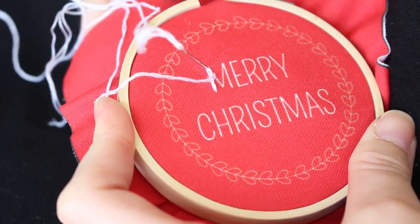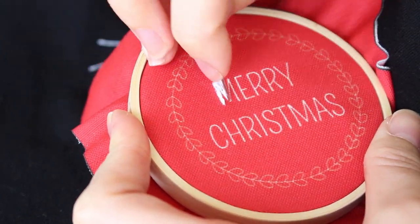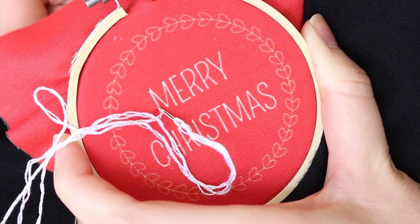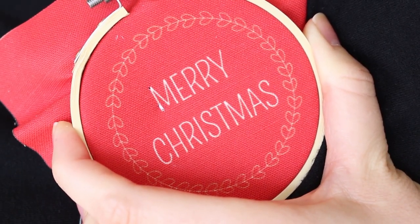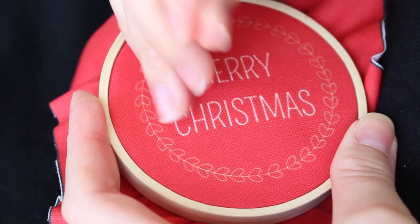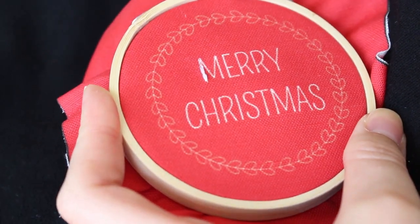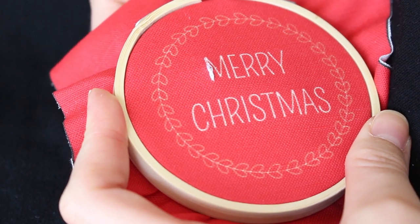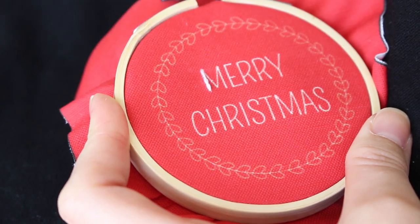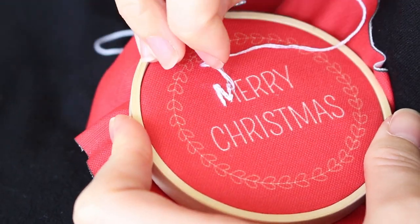I'm going to start with the text. Usually I do back stitch for small letters, but I wanted to show you another way — let's make a split stitch. The first stitch will be a simple step forward, just up and down with your needle. Then bring your needle up again through the center of the last stitch. Continue like that with every stitch that follows. Use small stitches because those letters have curves. I'm dividing most of the letters to three stitches per side, and I'm working with a three-string thread here.